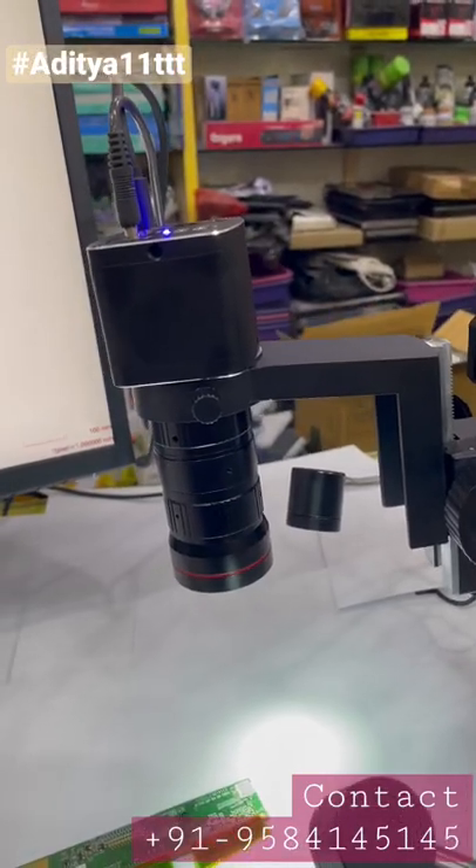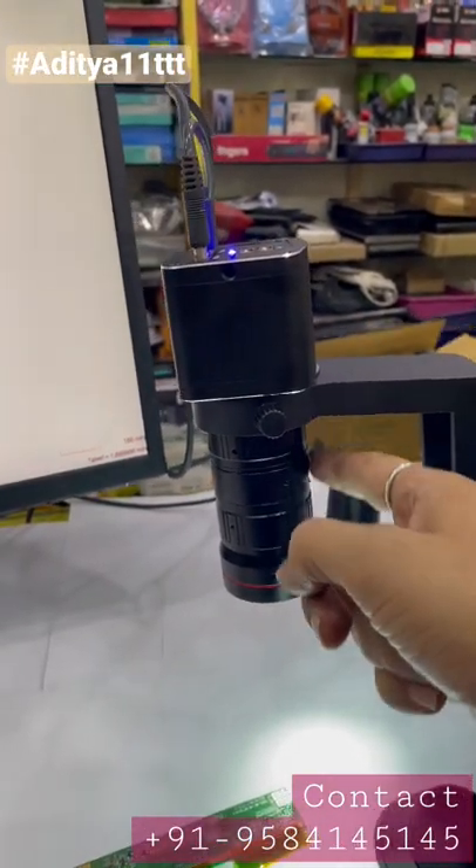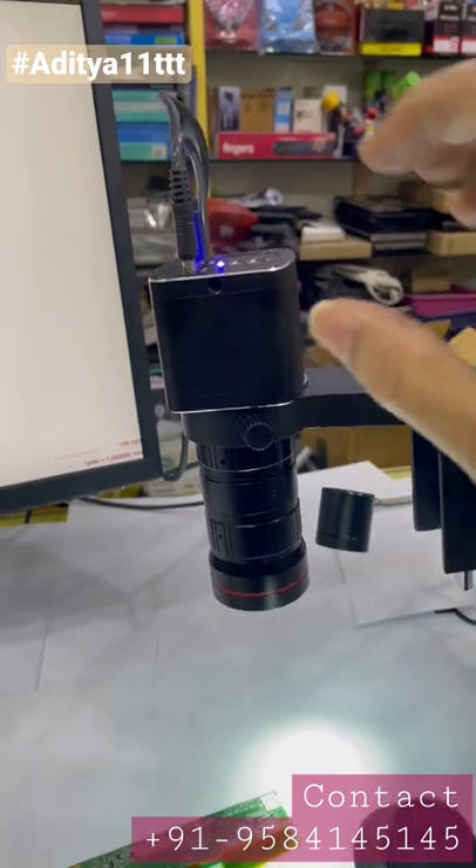Hello everyone, welcome to our channel Aditya 11 Triple T. Today we are going to demonstrate this lens with the help of a camera.